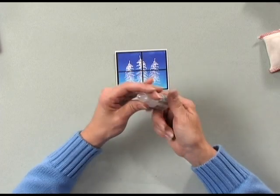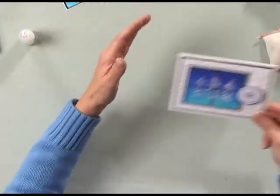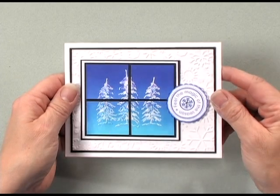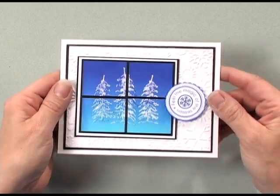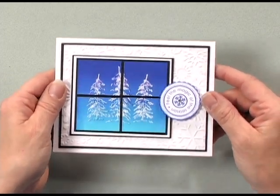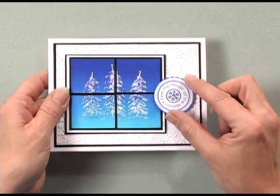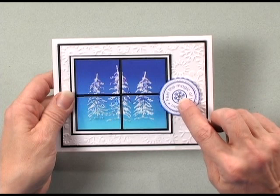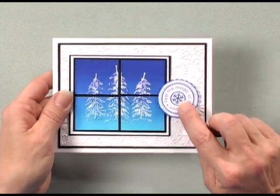Now let me show you my finished card project — we're going to zoom in just a little bit. You can see that my trees are all covered with sparkle because I used the stickles, and it really does look like you're looking out a window at those frosty evergreens. I added one of the greetings from the holiday greetings set that's in the Holiday Cheer Stamp TV kit, and then I've added one little rhinestone on top of the snowflake just to add a little bit more sparkle. Try the faux window technique with your favorite snowman stamp or stamp one of Santa's reindeer leaping through the sky — whatever you stamp outside your window, it's sure to give everyone a warm and cozy feeling inside.